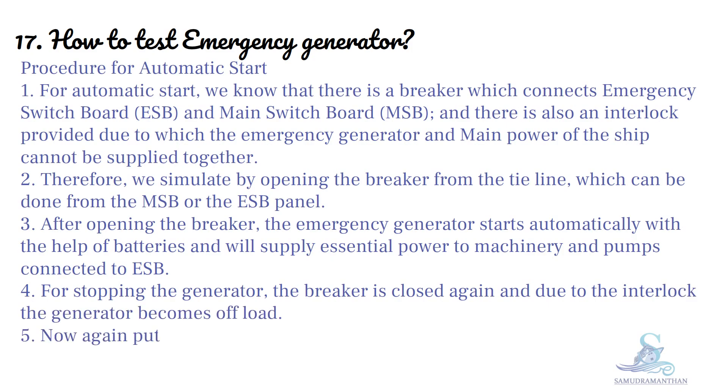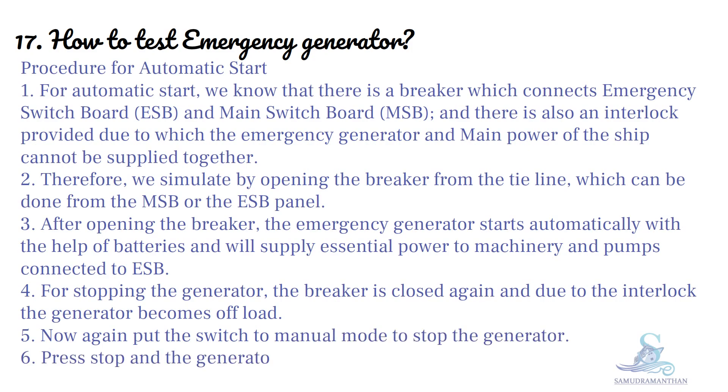Now again, put the switch to manual mode to stop the generator. Press stop and the generator will stop.